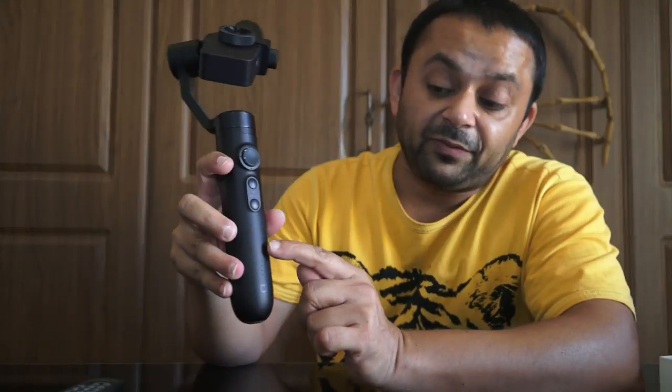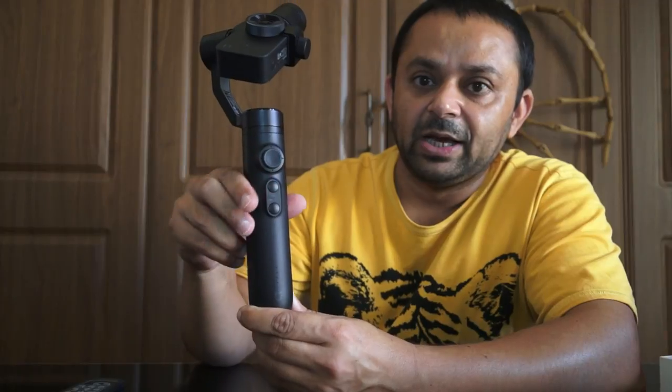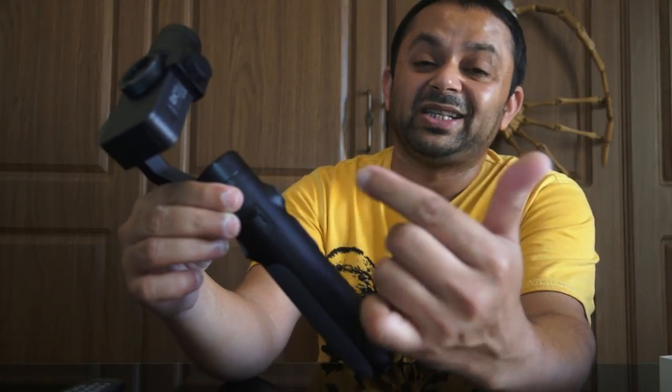Before turning on the gimbal, let me describe how to check the battery level. There are four LEDs right above the Xiaomi logo. Press the power button once and the LED lights will show the battery level — four lights means fully charged, then three, two, one. Also, on the right side of the gimbal there is a USB port to charge the gimbal battery. If the camera is installed, it will also charge at the same time — absolutely loving this well-thought-out product.